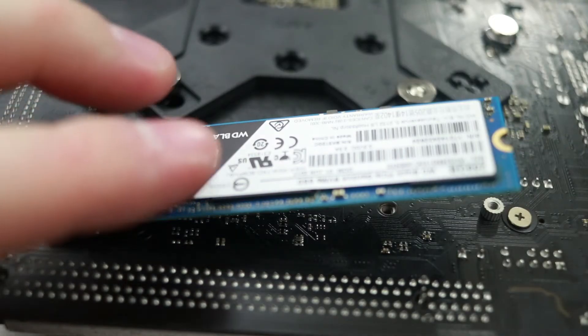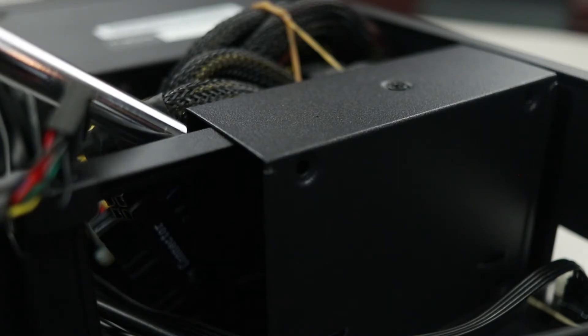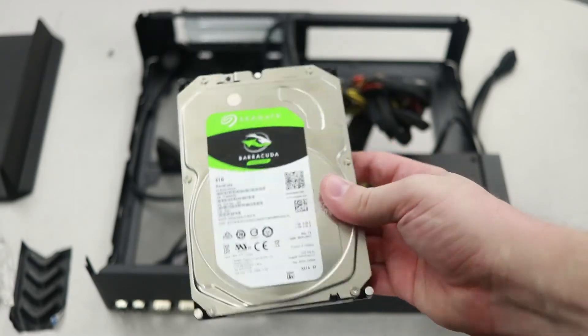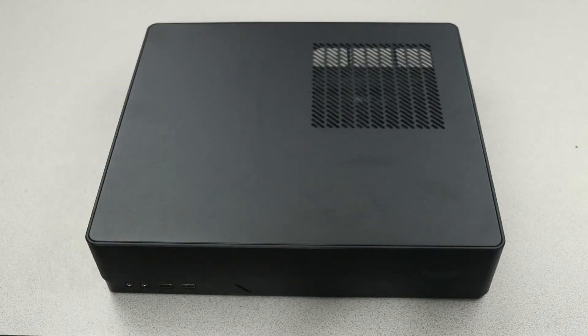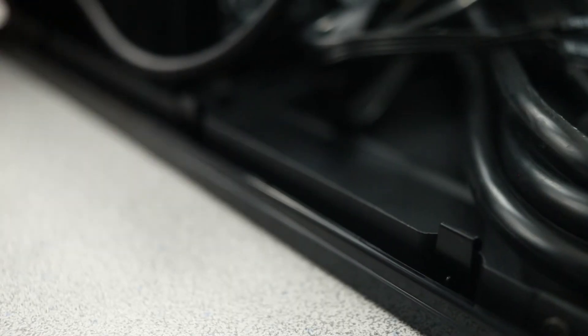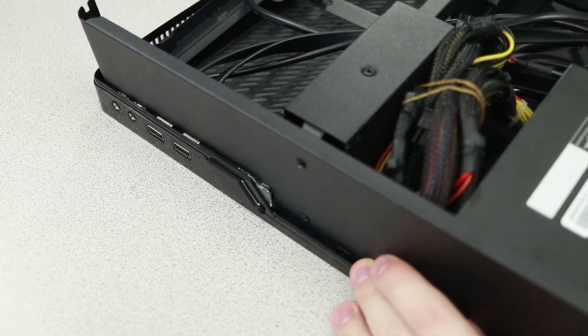Drive support is a little tricky. You can use an M.2 slot, likely found on the back of a Mini-ITX board, or the case has space for two 2.5-inch drives — typically SSDs or potentially a hard drive. In a recent build video, I showed how you can fit a 3.5-inch drive in the Node 202 if you're willing to use a shorter graphics card with lower thermal demands. Building in the Node 202 is an interesting experience because you can't assume anything will fit — the CPU cooler, graphics card length, and number of drives all need to be carefully considered.